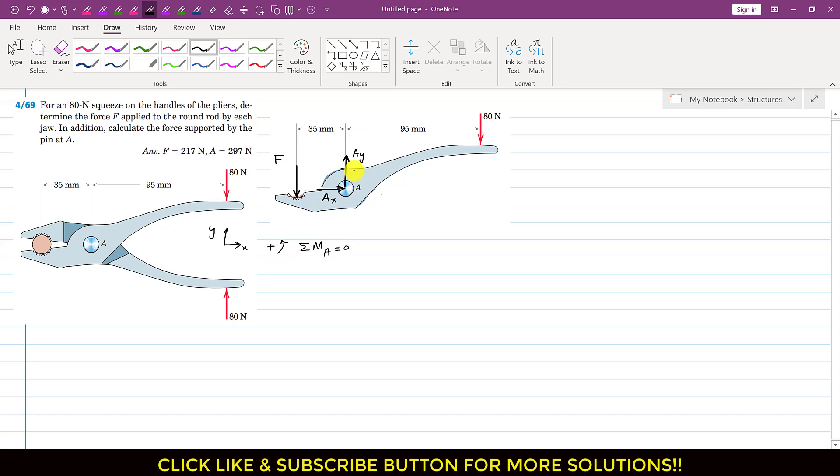As we can see, F is producing a counterclockwise moment about point A, and the perpendicular distance of force F from point A is 35 mm. So we write 35 multiplied by F with a positive sign. Similarly, this 80 newton force is producing a clockwise moment about point A. So we write minus 80, and the perpendicular distance of this 80 newton force from point A is 95 mm. So we multiply by 95 and set this equal to zero. From this we can calculate F: F equals 80 times 95 divided by 35.